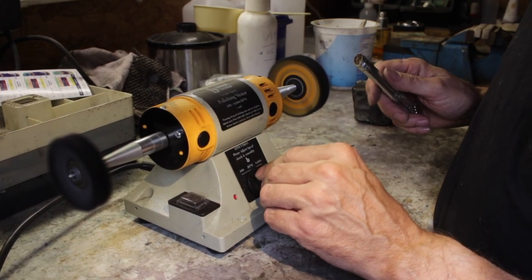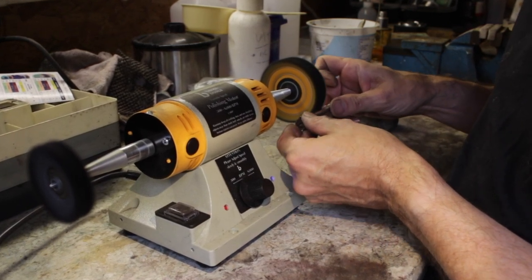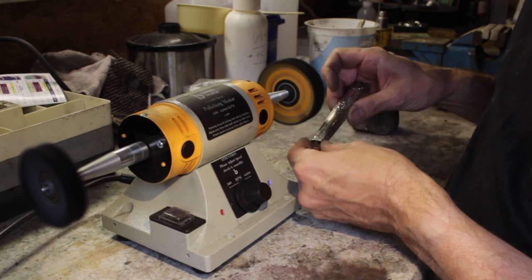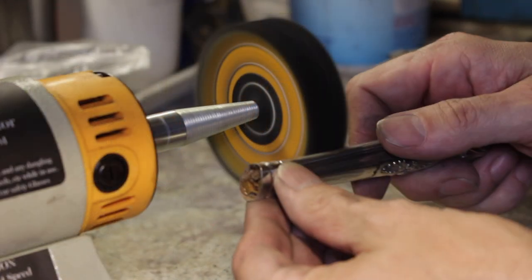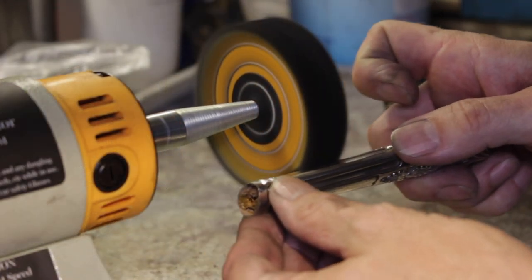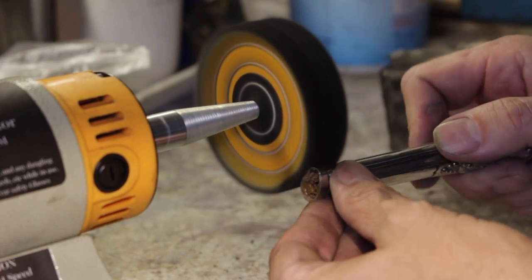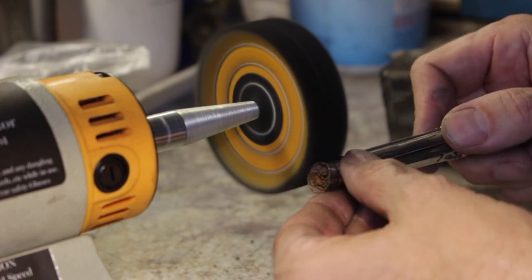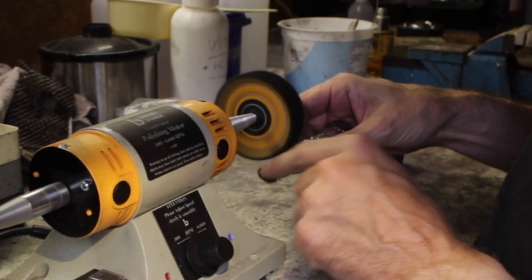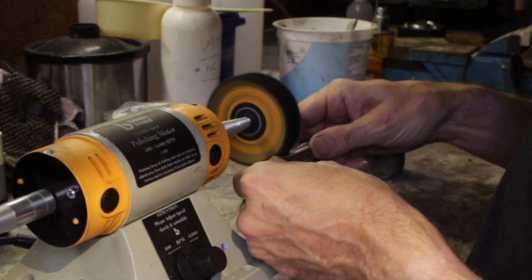I'm going even a little bit slower and very gently just buffing those flat spots — just putting a little bit of shine on, nothing too much. Just working my way around, cleaning it really — cleaning it rather than polishing it — just blending in those little areas where I've removed the scratches. There's a slight matte texture where I've sanded, so just a little quick polish.